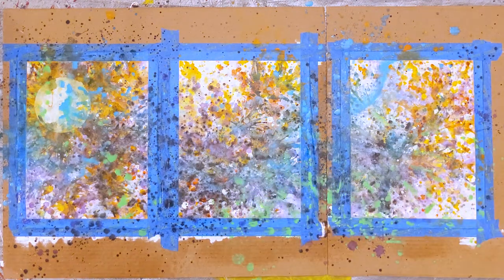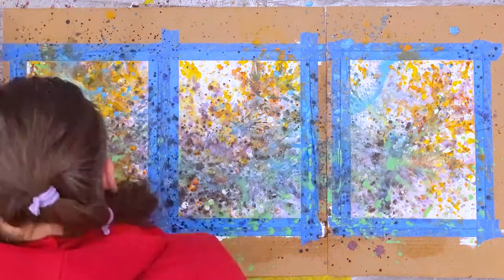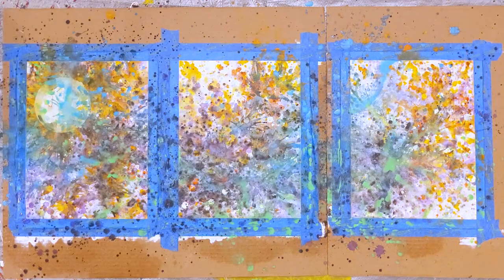I continue layering color, moving to some more saturated hues, while also building the darker shades as well.